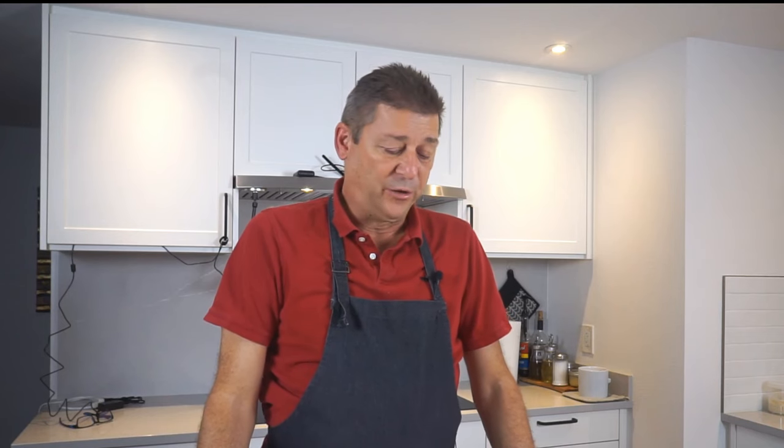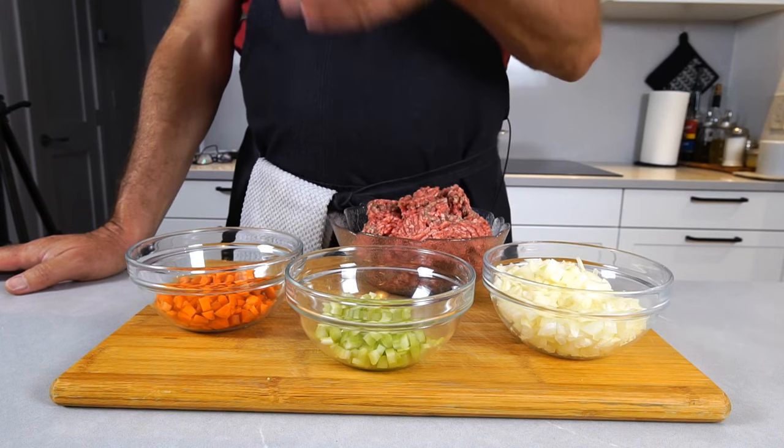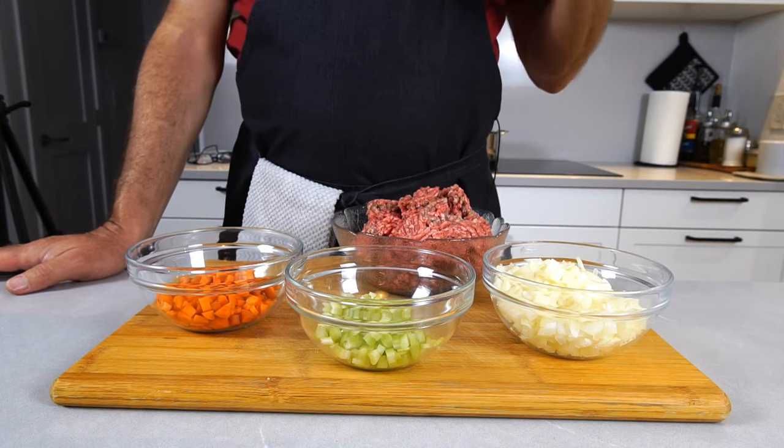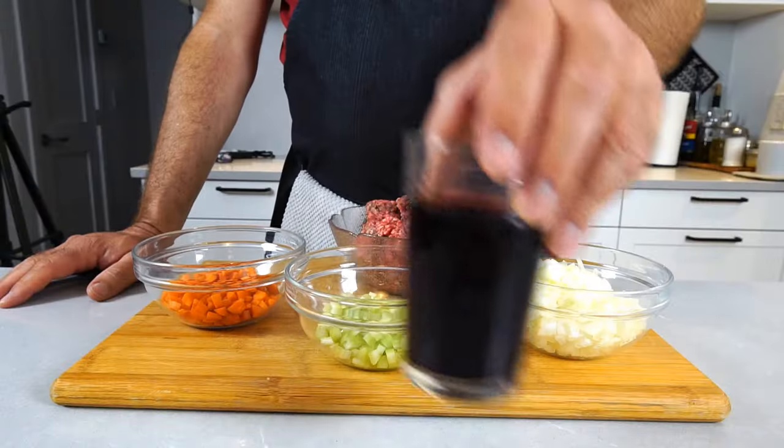Straight to the ingredients we need: one onion, one stick of celery, one carrot, and around one and a half pounds of ground beef — that should be enough for pasta with sauce bolognese and have enough left over for a lasagna. Another ingredient you do not want to miss is a glass of wine. Red wine is preferable, but you can use white if you have that open. Red wine gives a slightly different flavor, but both work.